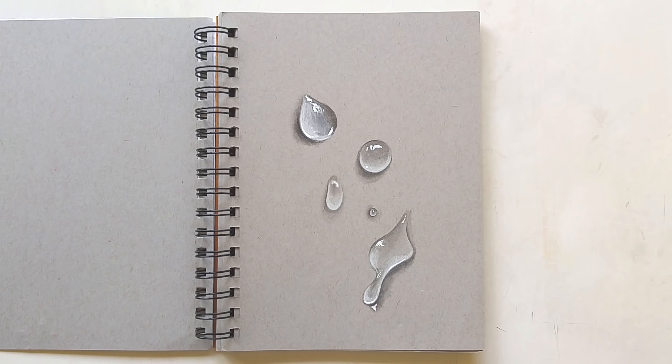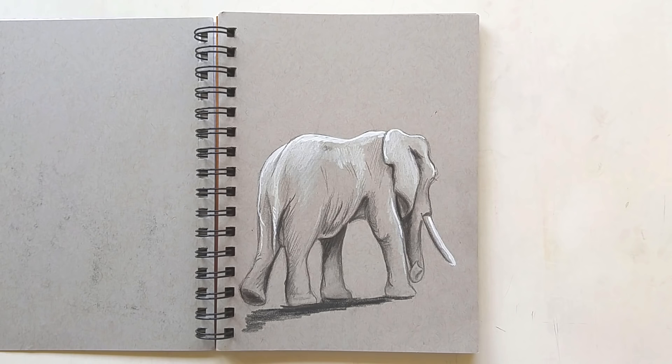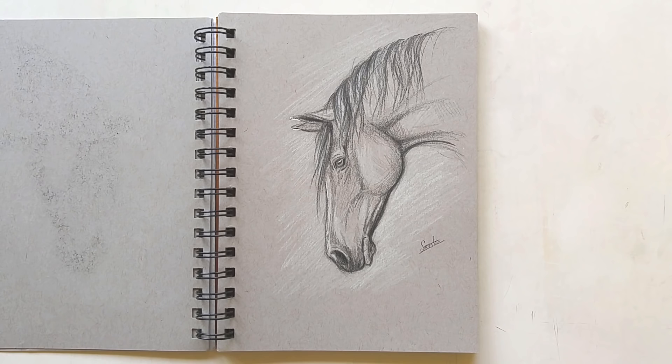I did the water drop study with black colored pencil, graphite, white colored pencil, and some gel pen. Then we have an elephant study, also with the same materials. I really like the combination of graphite, white colored pencil, black colored pencil, and gel pen because it's so easy to create something good on toned paper with those materials. Next up we have a horse study.